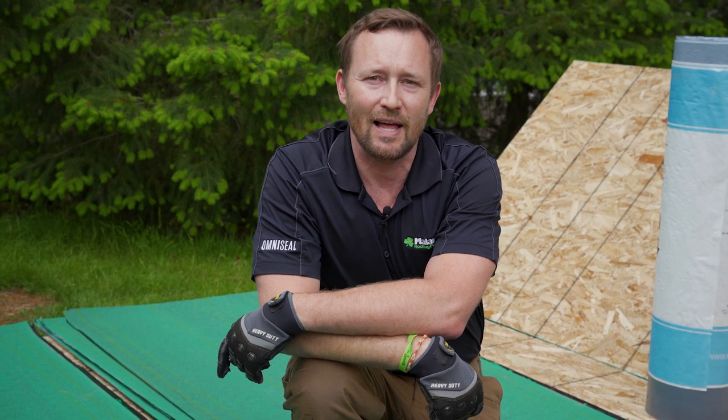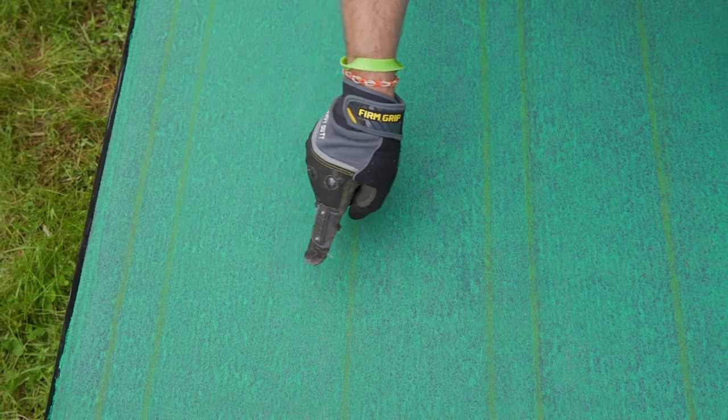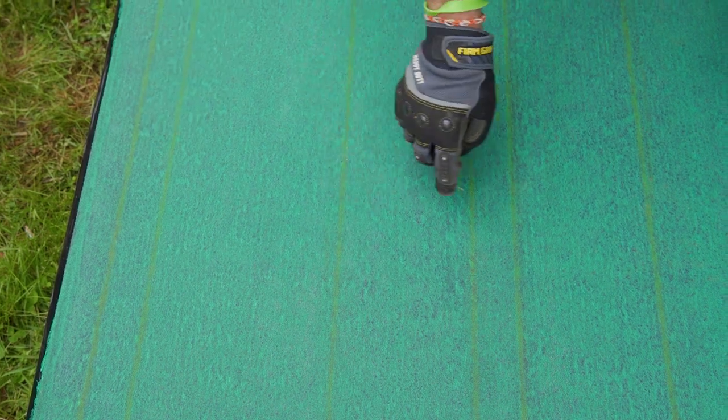Malarkey's base sheet has multiple lines drawn on the surface. These are for the lap lines and the course lines: 2-inch, 4-inch, 12-inch, 18.5, and mirrored to the other side. These are the lap lines. These are the course lines.